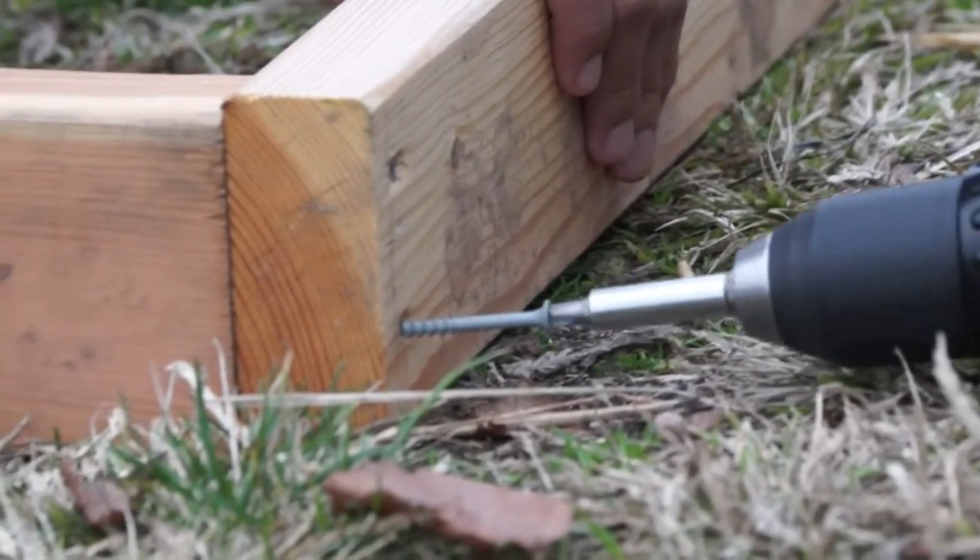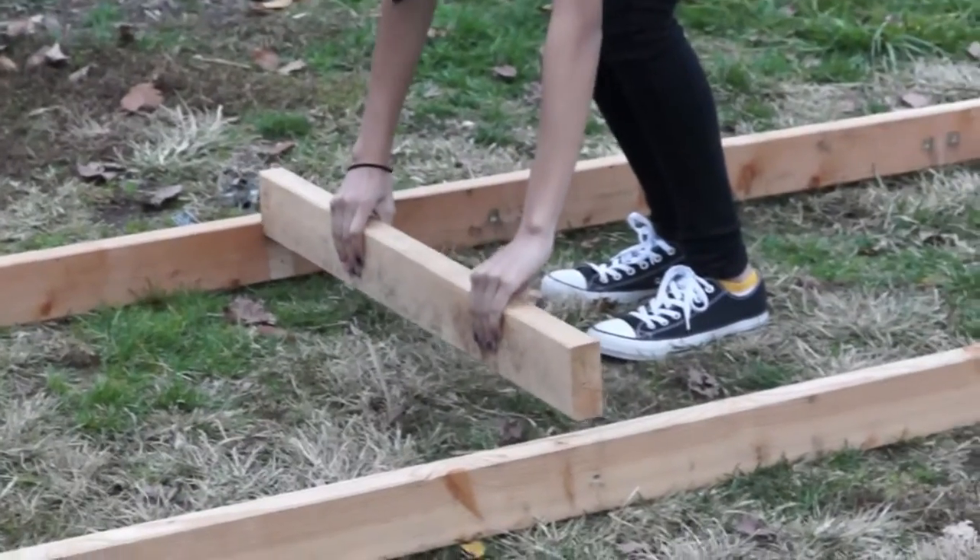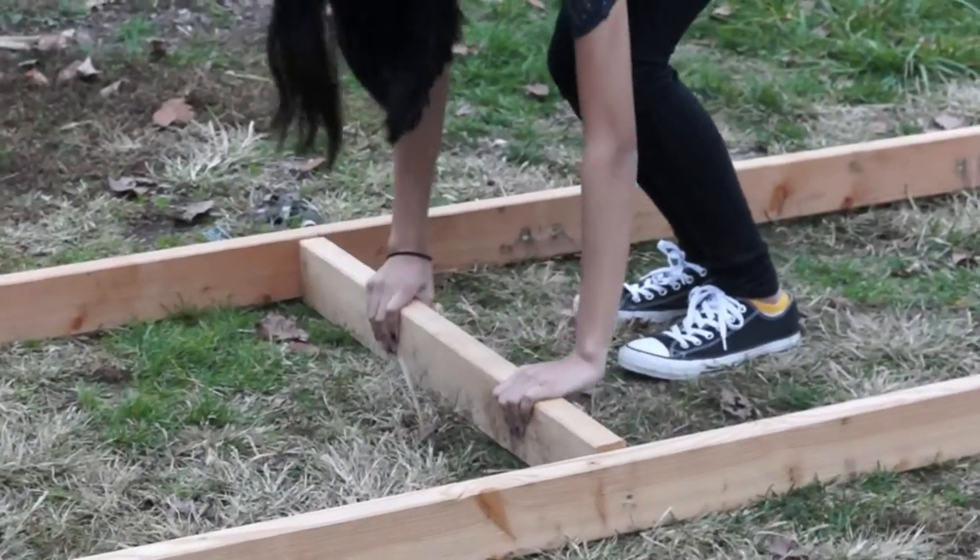Attach pieces with three inch screws, two screws at each joint. If your beds are long like ours, you will need some support braces to give your frame extra support.